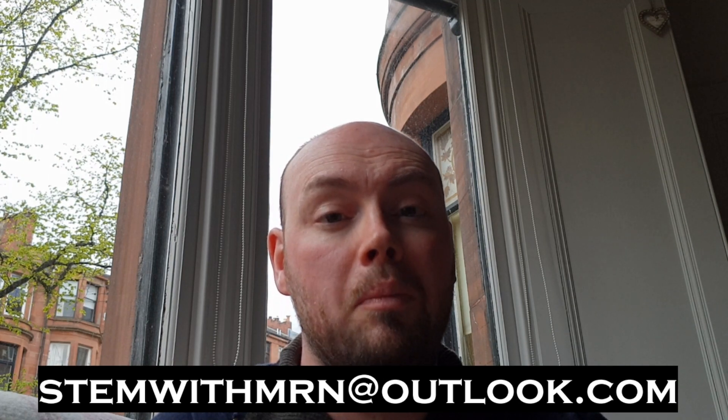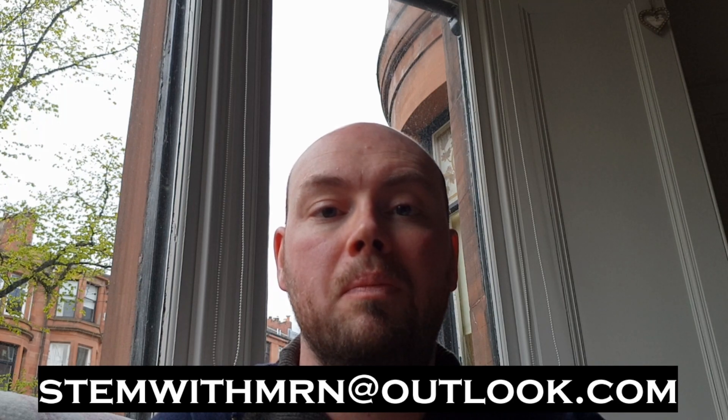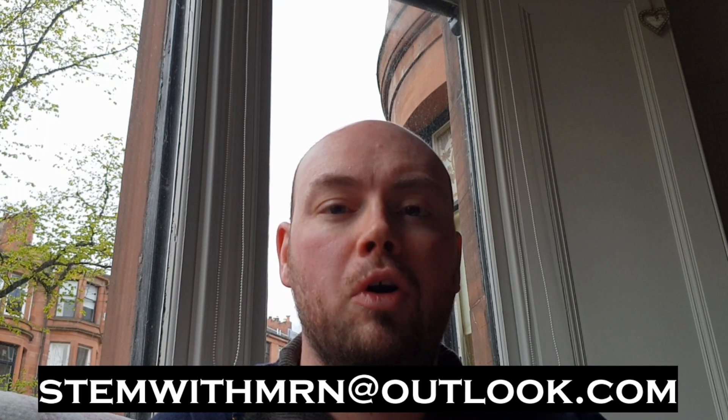This was my attempt at home, and if you want to try it at home as well you can send me an email at stemwithmrn@outlook.com and I can send you back the instructions I followed, or you can Google for pendulum wave instructions. I also want to turn this into an opportunity to answer any science questions anyone has, so email me and I'll try to turn that into a video if we get enough requests. I hope you've enjoyed episode 1 — this has been STEM with Mr N looking at pendulum waves.